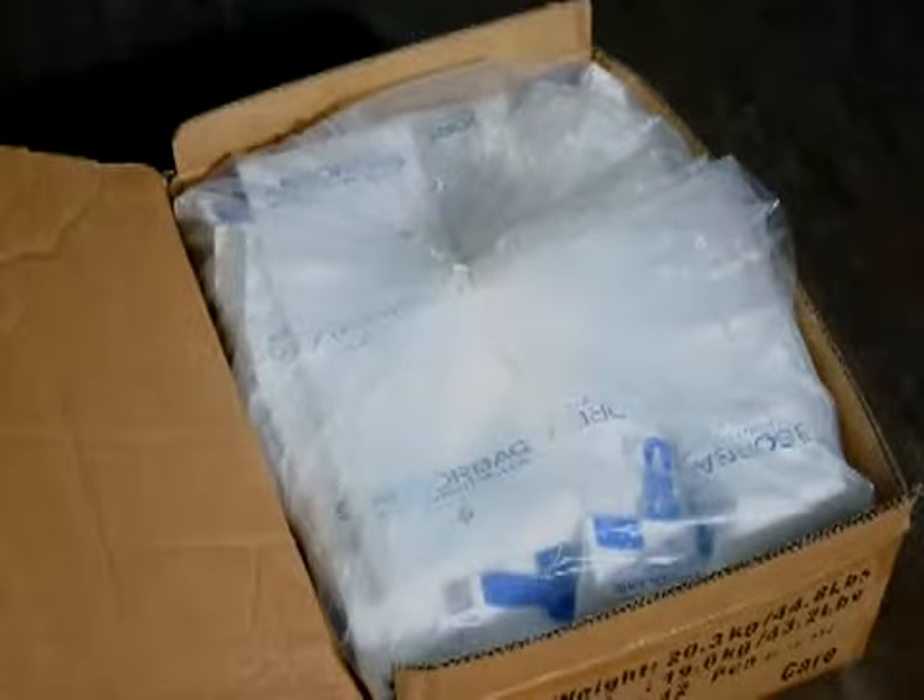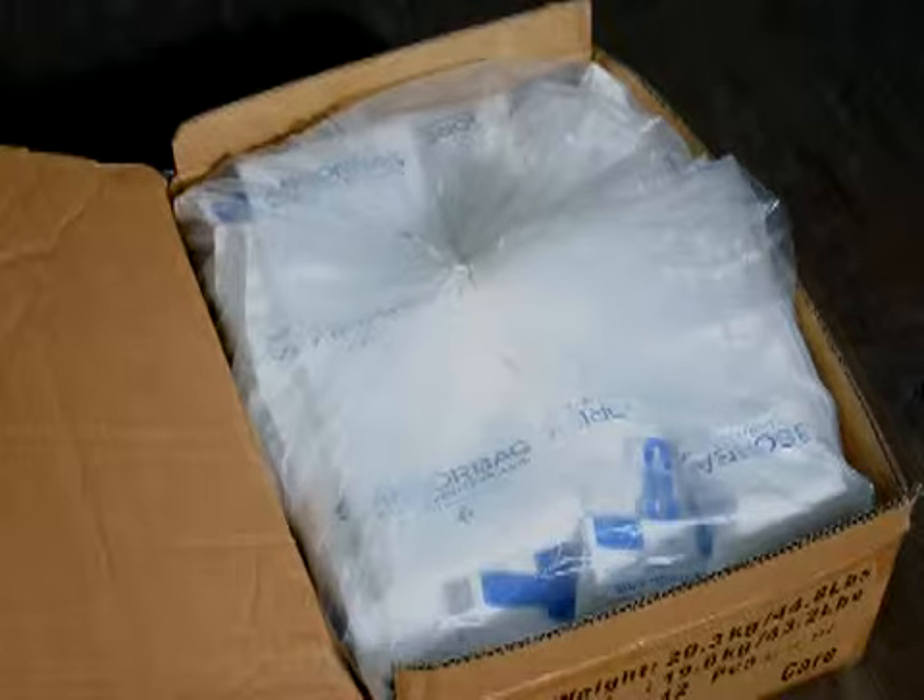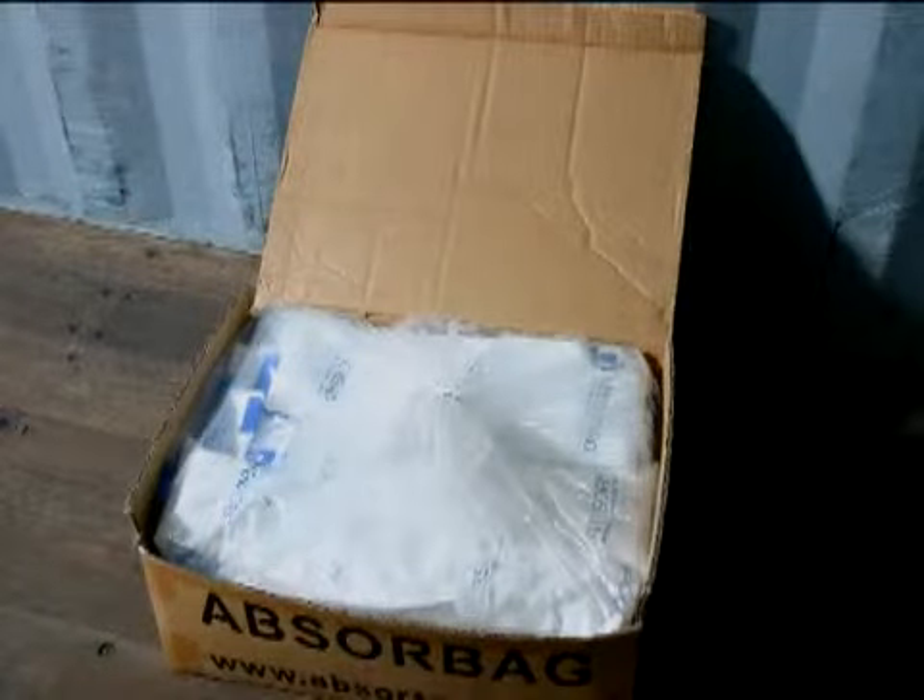Absurbags are packed 12 units to a box. They are either individually packaged in a plastic bag or bulk packed in one plastic bag. If the Absurbag is individually lined, cut open the outer clear plastic bag at the blue hook end. Be careful not to cut into the white plastic bag. If the Absurbags are bulk packaged and are not all used, be sure to close the clear plastic bag in the box.